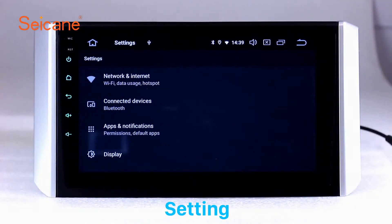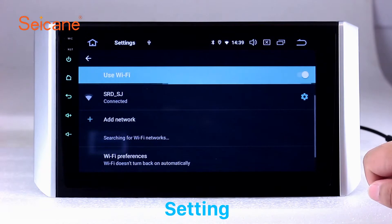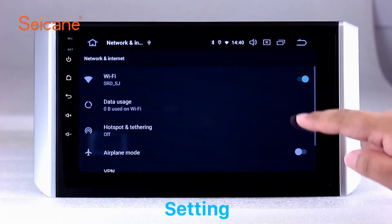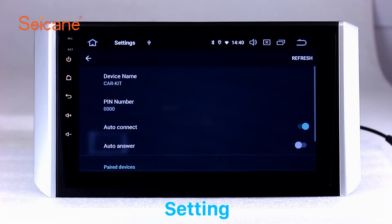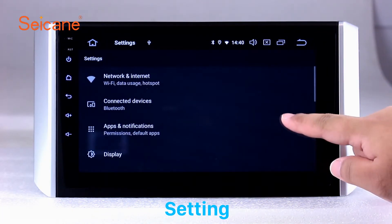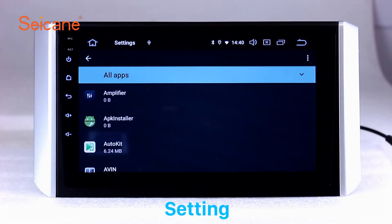Settings. Now we come to the setting interface. You can set display options, customize your favorite panel light color in the element interface, set security options, set GPS options, set EQ values, set steering wheel control buttons, and so on. Besides these, it also has a calculator, clock, calendar, and other tools. Know more at Segane.com.